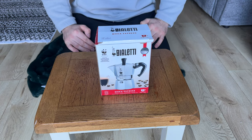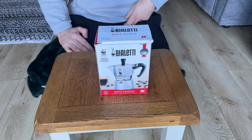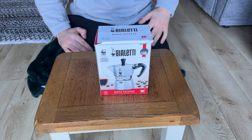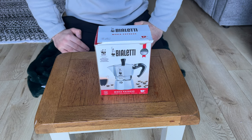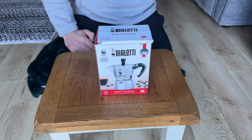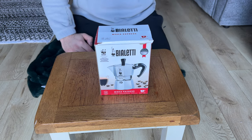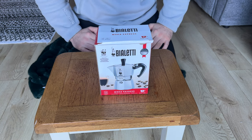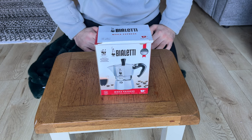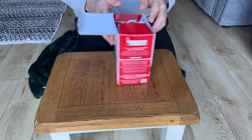Hello everybody and welcome back to another video. We've got a Bialetti, which is a moka pot. Bialetti is just an Italian make — they've been making these for quite a while. I picked one up for camping. I have bought a pot top for the JetBoil. I'm always making tea in the JetBoil and I do like coffee, but I don't really like just stirring it in the pot. I thought I'd get something a bit more interesting and fun when out and about.